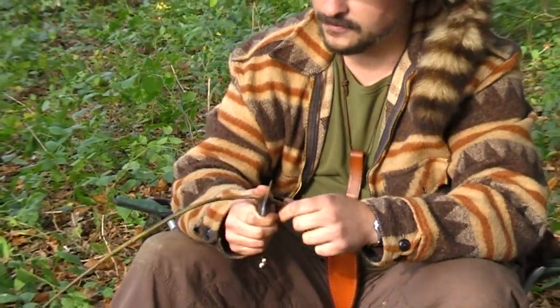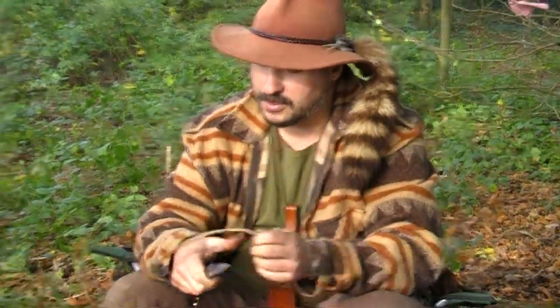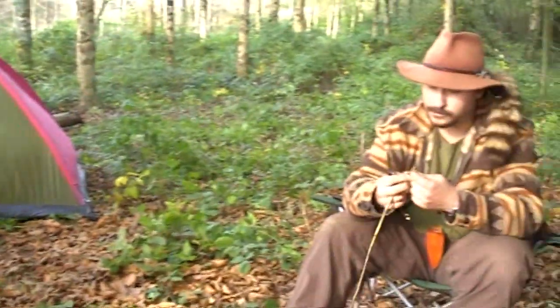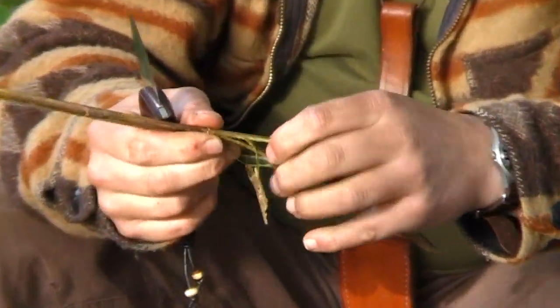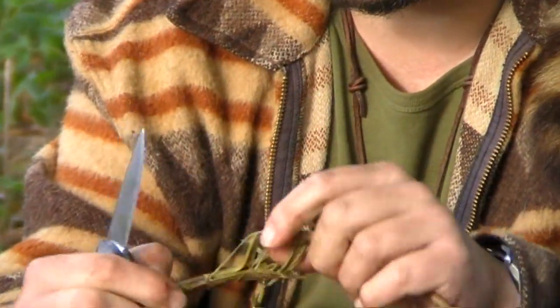The reason we're doing that is so we can extract the fibres from it, because we don't want the pippy bit in the middle — we just want the fibres. Now if we break it in half and give it a bit of a wiggle, we start to see how the fibres break away from the outside piece. This outside fibre is the bit that we want.